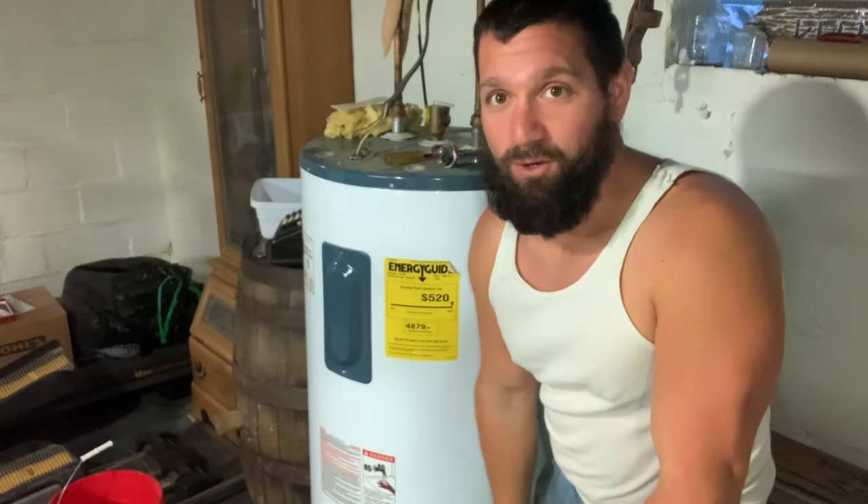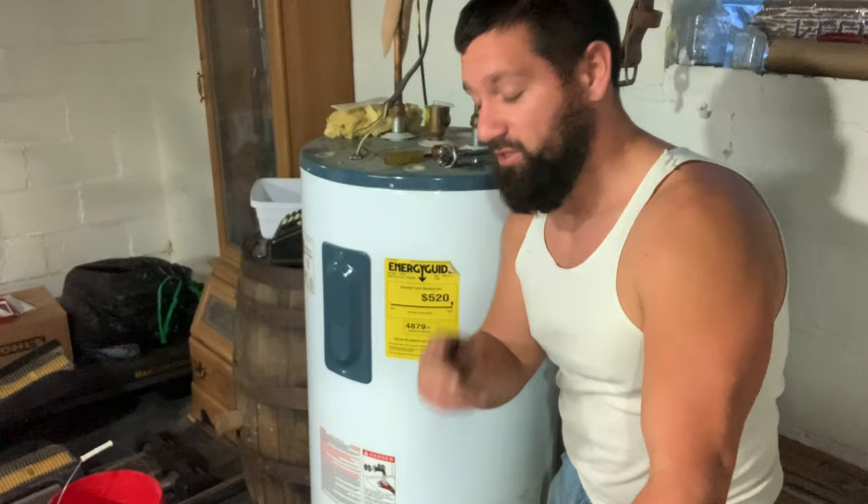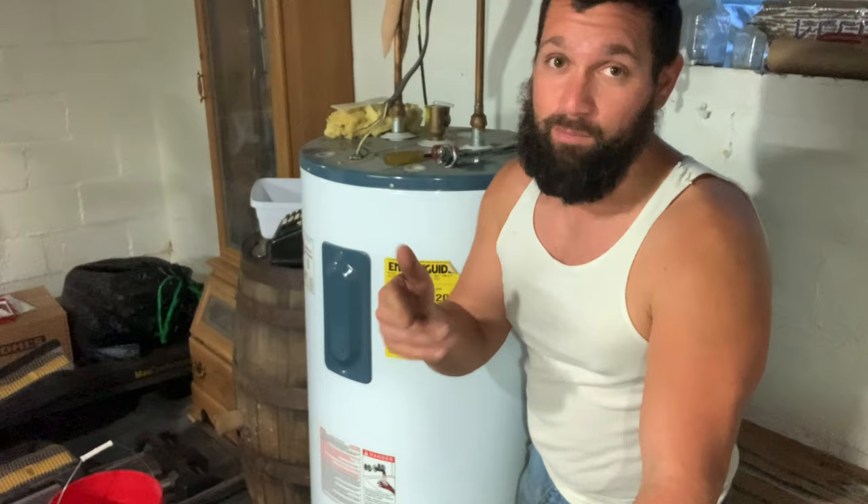Hey guys, Frontwoods Farmer. Welcome back to the channel. Today we're just doing a short episode on how to change your hot water tank heating elements. There's two on this case - it's a 50 gallon electric water heater. They may be the same in gas, I don't know. I know it's another kind of like a boring video, it's not farming related, but it is do-it-yourself related.